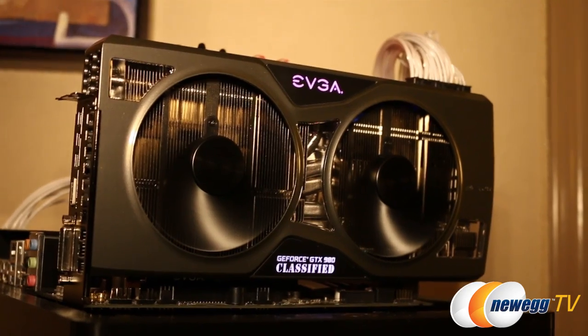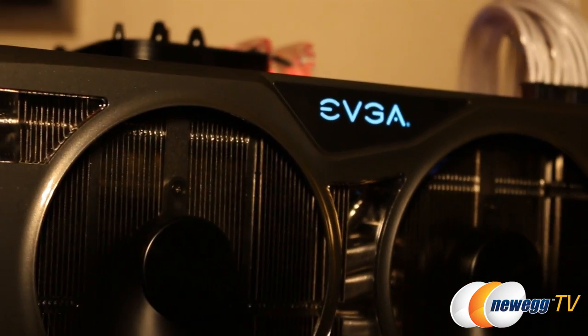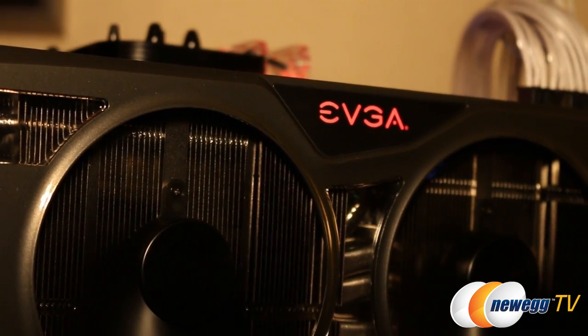This is the new GTX 980 Kingpin Edition. Kingpin is an extreme overclocker who helped design this card. A couple of new features that we added: first of all, it does have an RGB LED. You can customize the color — this is kind of like Christmas or disco mode — but you can customize the LED color from the EVGA Precision software.